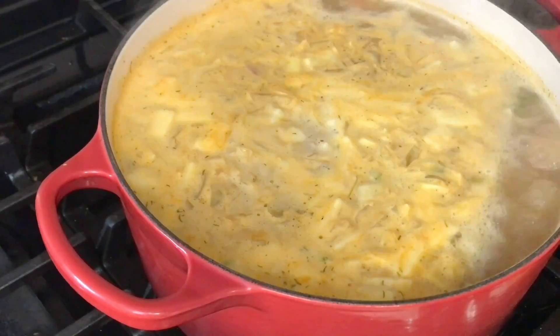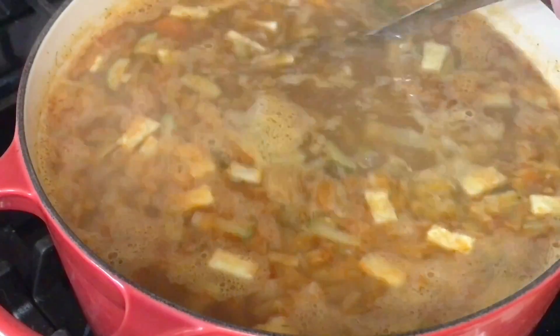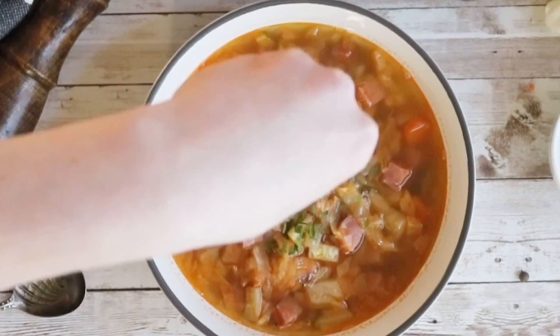Next, I brought it to a boil, then covered it, reduced the heat to low, and simmered for half an hour. And there you have it — a quick low carb soup that's packed with flavor and won't break the bank.